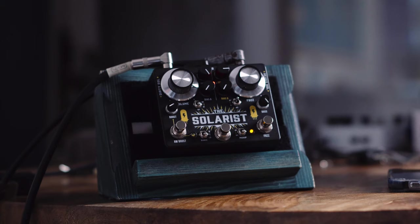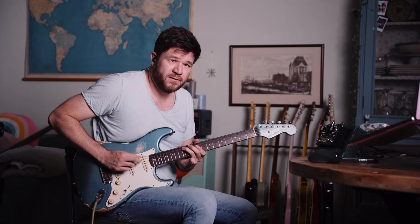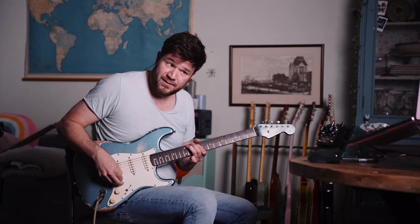I switched channels, and back to full fuzz. It's brilliant! I really, really love this idea.